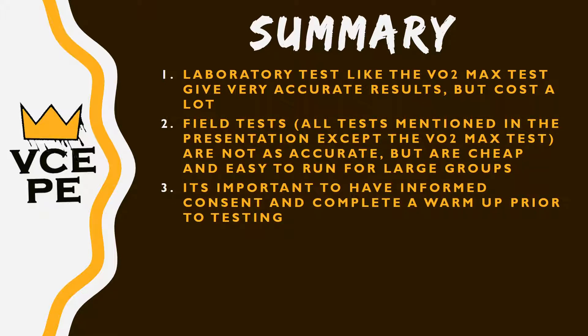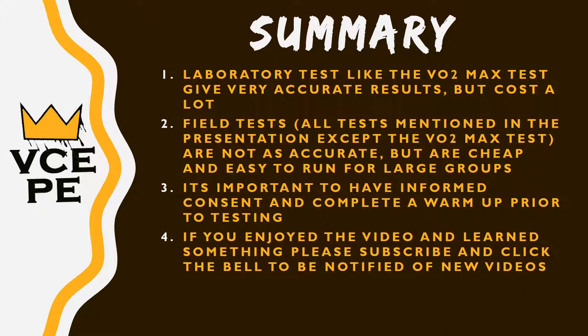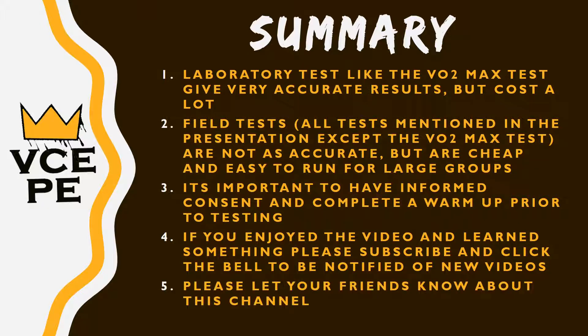Just like any other testing, it is crucial to have informed consent — only someone over the age of 18 can give informed consent themselves. If you've enjoyed the video and learned something new, please subscribe and click the bell to be notified of new videos, and let your friends know about the channel. If you have any questions, leave them in the comments and I'll help you out. I hope this video was helpful — thanks, and I'll speak to you next time.